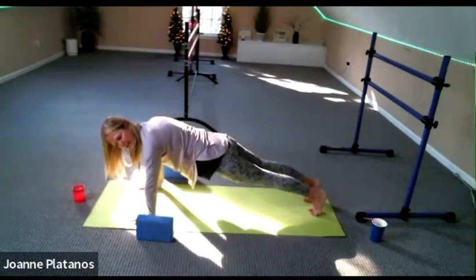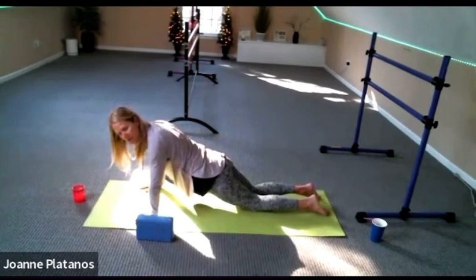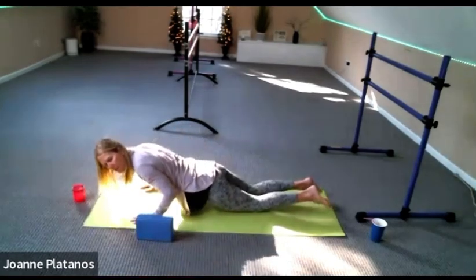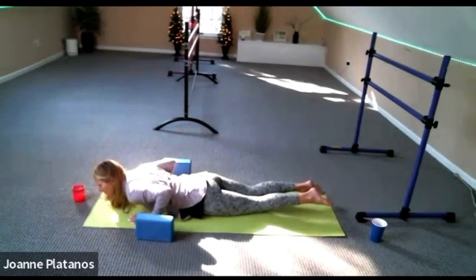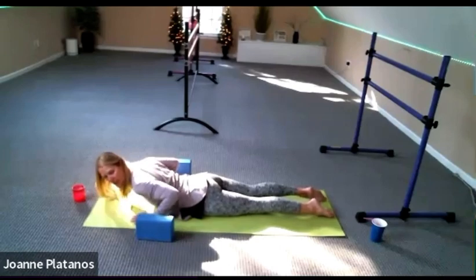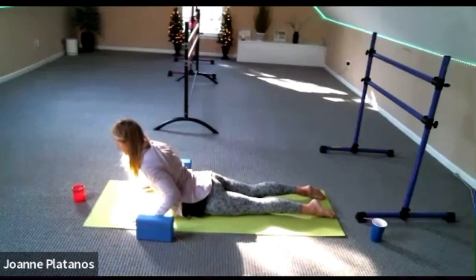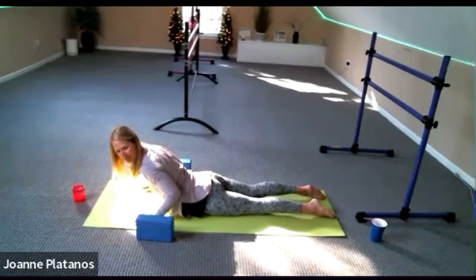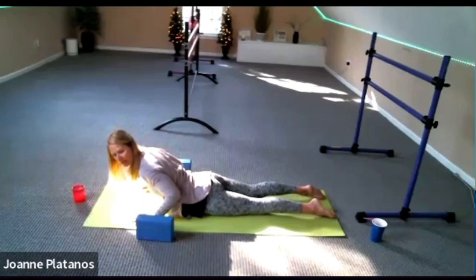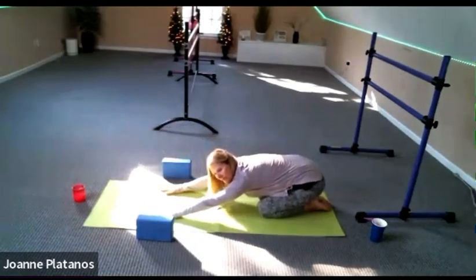Knees down. And when you're ready, slow descent with your chest — arms are under the shoulders — just bend until you come all the way down. Feet flat, hips down, and maybe float the chest off the floor. Give me another few breaths here. Remember to relax your neck and pull your shoulders back. Let's go back to child's pose. Straighten your arms, push back. Breathe.